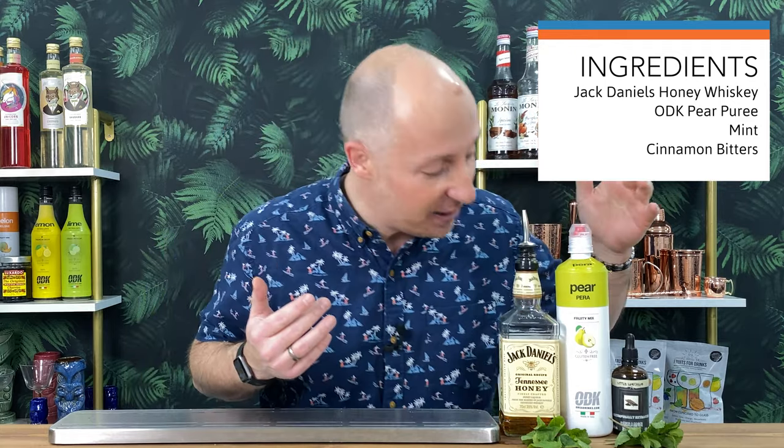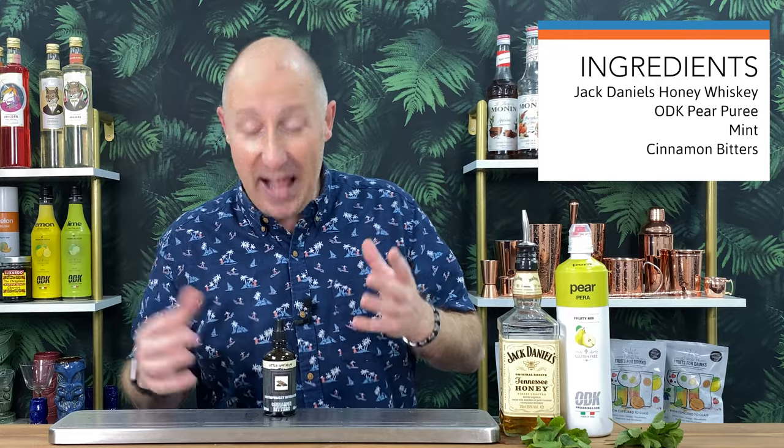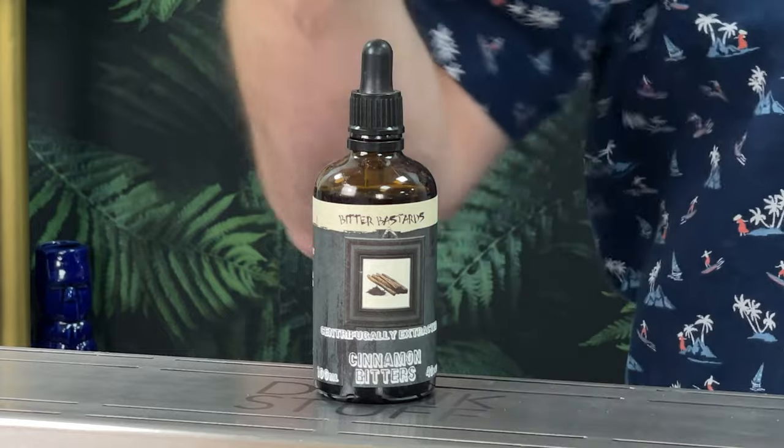Obviously the ODK pear puree, and I've got some mint. That is the core base of the cocktail — that's kind of all the julep is, those three things essentially. But I'm going to bring a few different things in from home to give you even more inspiration. So bitters — I'd normally use bitters in a julep cocktail. I want to show you other flavours of bitters; you can see the Angostura bitters up there, but these ones are cinnamon bitters.